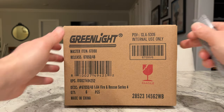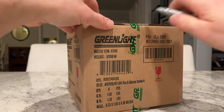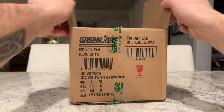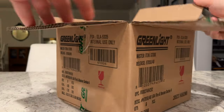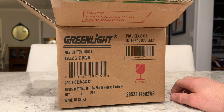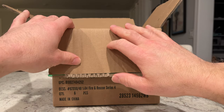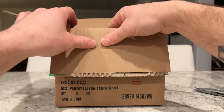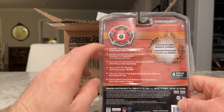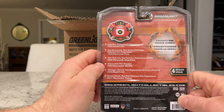So, again, Fire and Rescue. Greenlight has their Hot Pursuit series which focuses primarily on police cars, though in some previous ones they snuck in a few fire vehicles — they had a few Crown Vics, Chicago Fire Department I think. Anyway, this is a sealed case, so I have a chance of pulling a Green Machine. The lineup includes Lionville Pennsylvania, East Brunswick New Jersey, Old Bridge, New York City, Alaska State Fire Marshal, Chicago Illinois, and Mastic Beach.